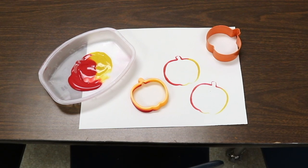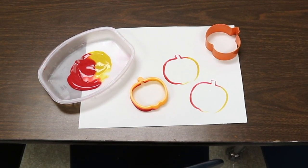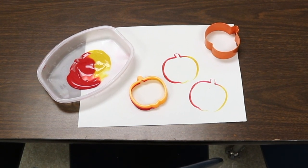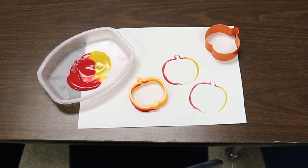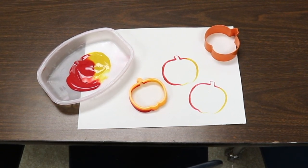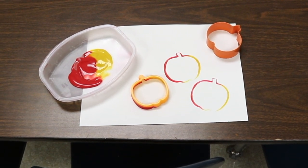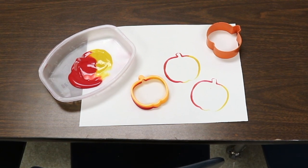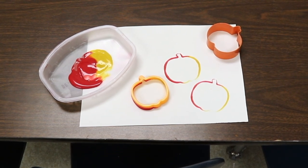Another art activity is stamping pumpkin cookie cutters into paint and then onto paper. We'll likely cover the entire table with butcher paper — we've loved doing this with two and young three-year-olds, removing the chairs so they can walk right up and stamp. They often like to move around while stamping, but it can also be done individually where each child gets his own sheet of paper to stamp pumpkins on.